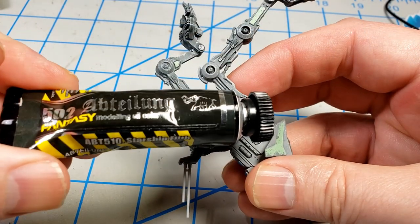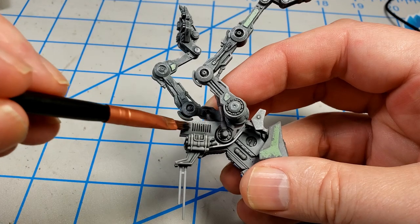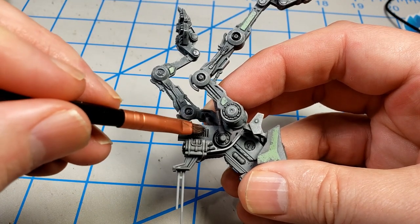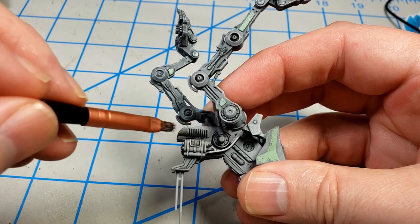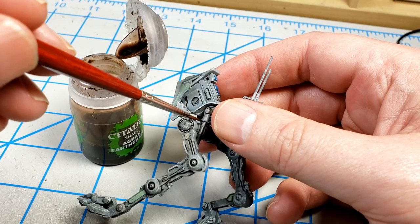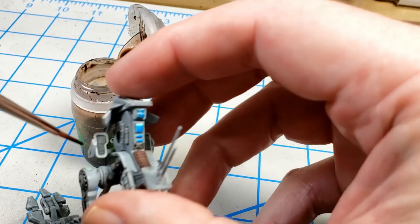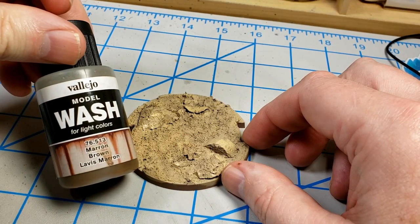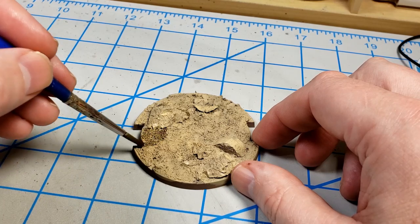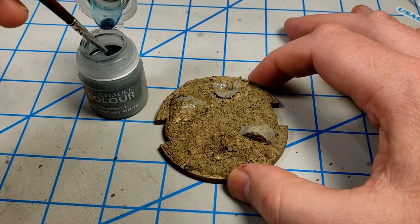I wanted to add some smoke effects. So I used Starship Filth from Abteilung 502, and I just dry brushed on some of these oils there on those vents on the side, figuring that might be some kind of exhaust vent. I put it on kind of heavily at first, and then I went back later and just used a Q-tip to kind of tone it down a little bit. I also used some Agrax Earthshade just to provide some oil and fluid kind of staining. Then I put some Vallejo brown model wash on the base to bring out some of the recesses — it fills into the recesses but pulls away from the higher parts. I thought it looked pretty cool.